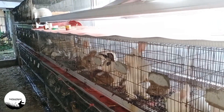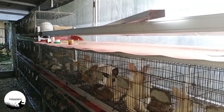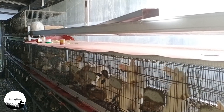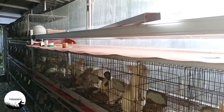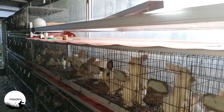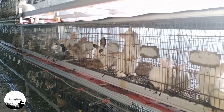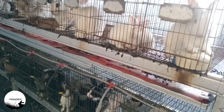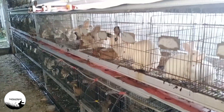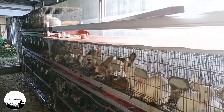Tetap semangat teman-teman untuk beternak kerinci. Semoga saja ternak-ternaknya tetap lancar ya, diberikan kelancaran, diberikan rizki yang berlimpah. Nantikan foto-foto dan video terbaru lainnya dari Feed Breed Bunny. Jika ada tambahan ataupun pertanyaan, bisa teman-teman tulis di kolom komentar. Terima kasih. Assalamualaikum.